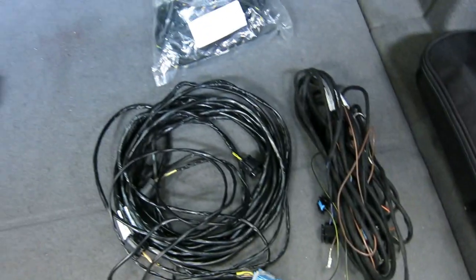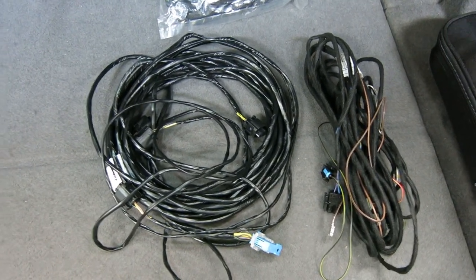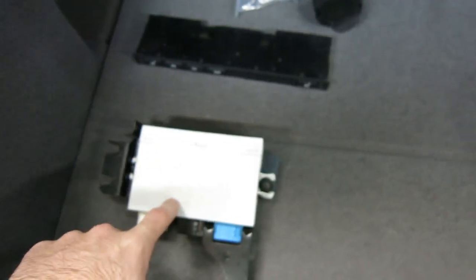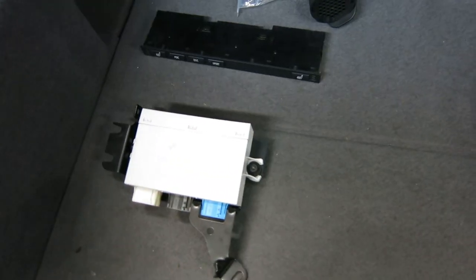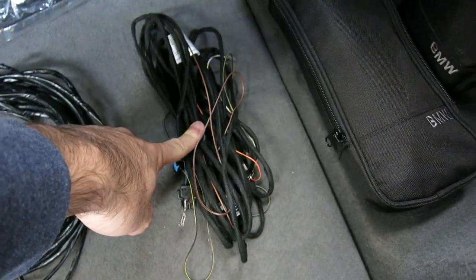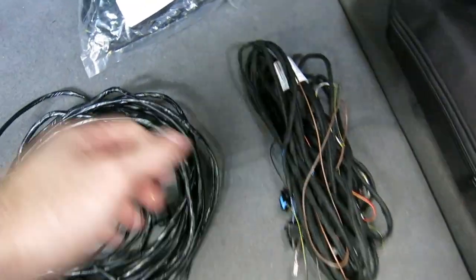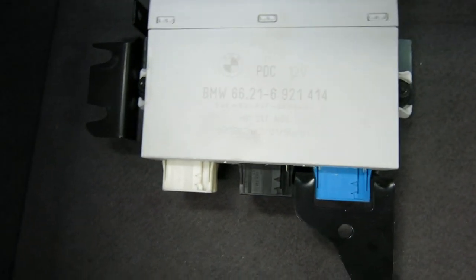There are three main harnesses you're going to need. This module is located right behind here — we're going to be mounting it somewhere here. There's three main cable harnesses: this is for the front sensors, this is the main power harness that runs throughout the car, and this is the rear sensor harness. You can see it has a white connector, so they're all plugged in corresponding to their color.